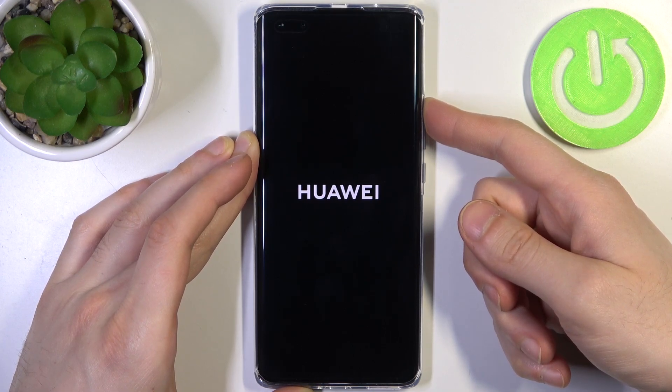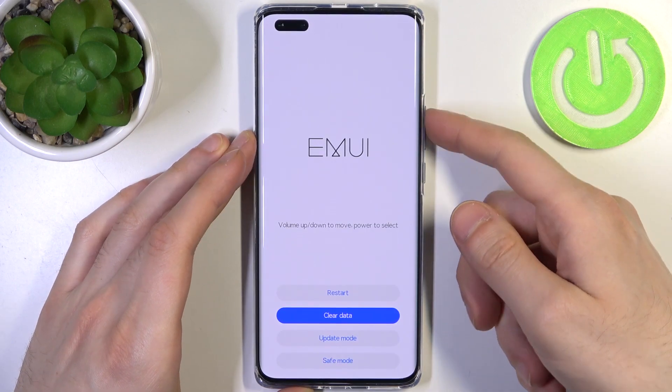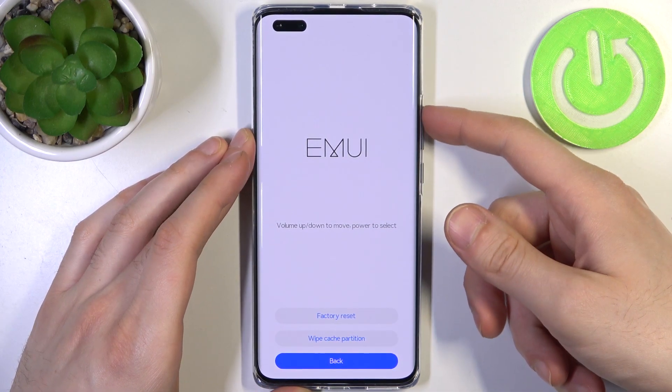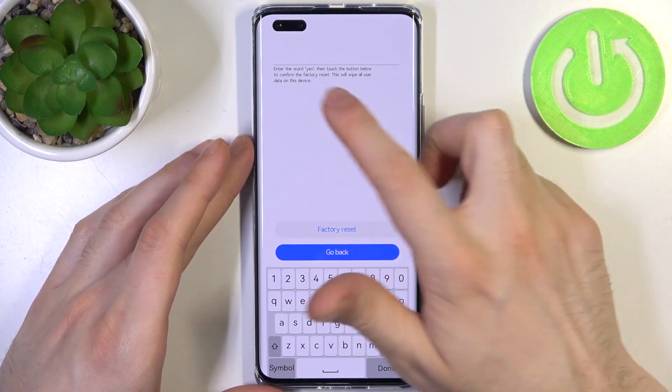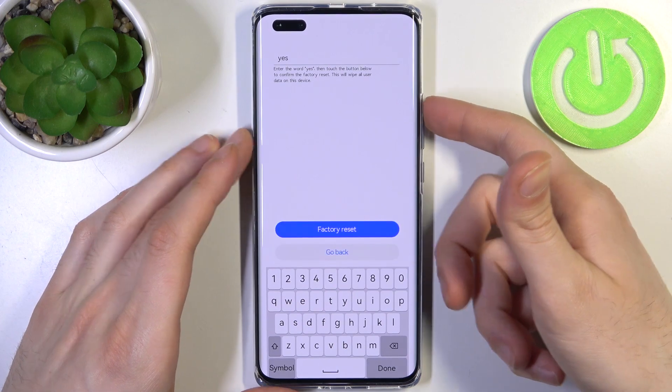In the following menu, you have to use the volume keys to navigate and the power key to select. You have to select the second option, clear data, and then select the first option, factory reset. Then you have to type the word yes on this keyboard here and select factory reset.